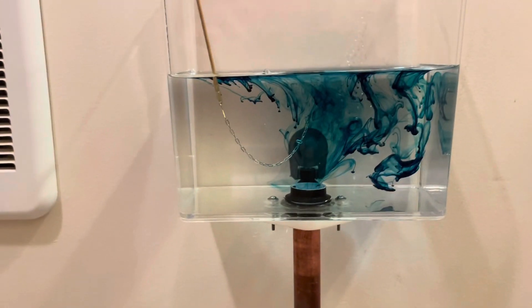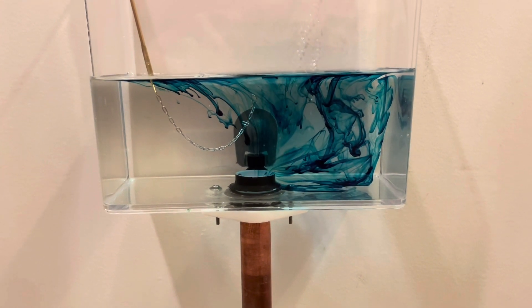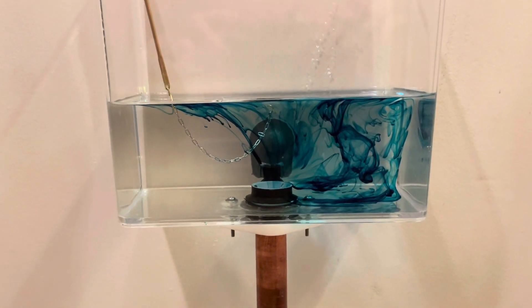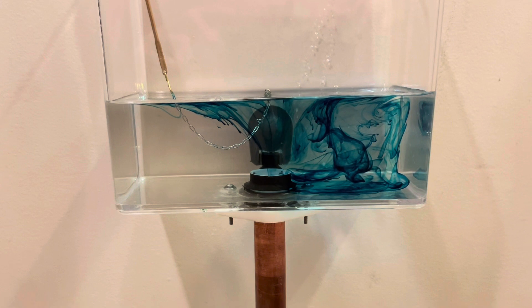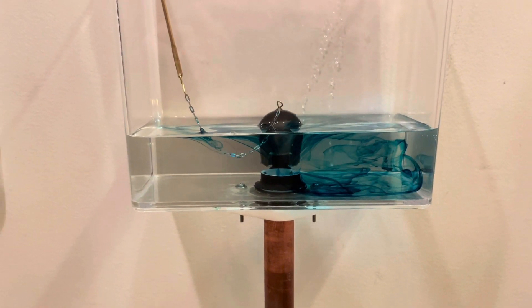If you look at a tank flush normally, you can obviously see the water exiting the tank, but it's neat to see with a dye the direction — how it pulls everything into the center like that. I think that's pretty neat.